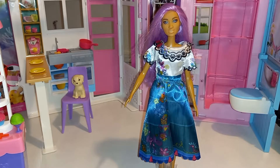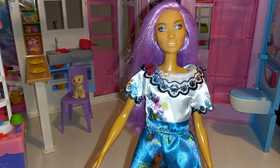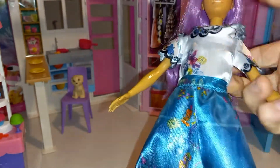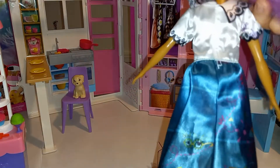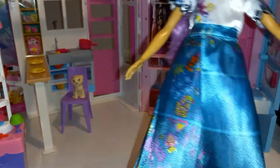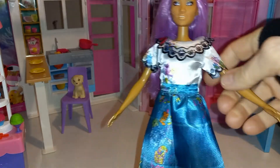This is what Barbie looks like with Mirabella's dress on. It still fits her and it looks pretty on her. I'm glad that they could swap clothes. In the back it's not as fitted, but it's nice to have a dress that's not so tight.